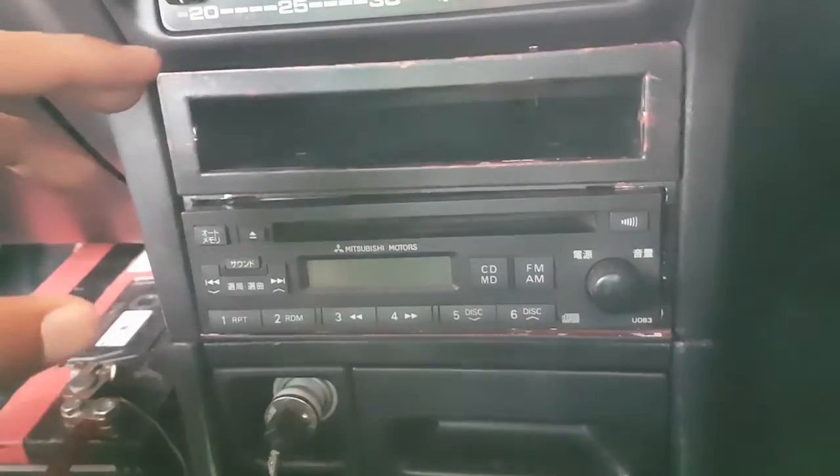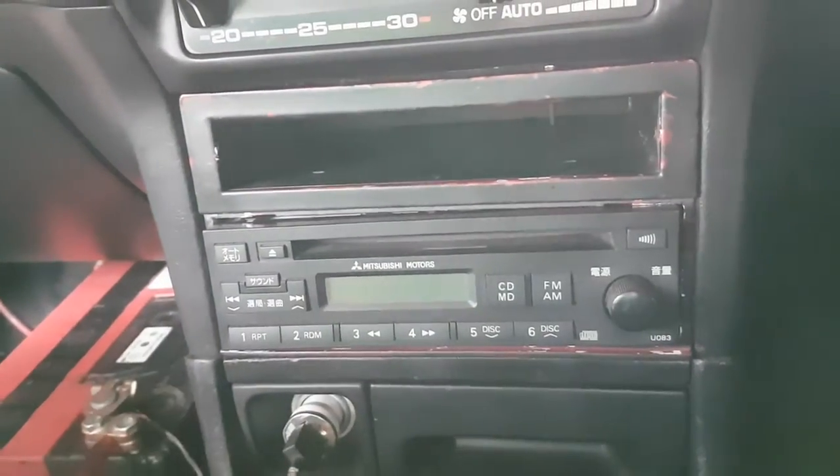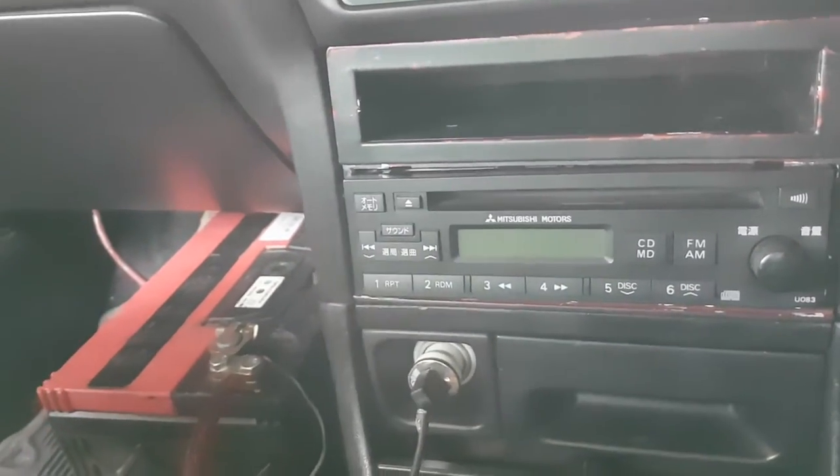I also did mount my stereo back so it does play. I did not buy a battery yet but it seems to be holding up.